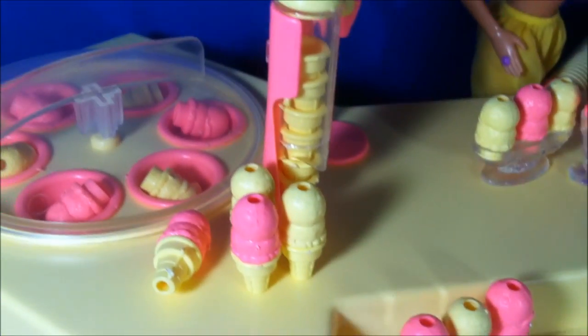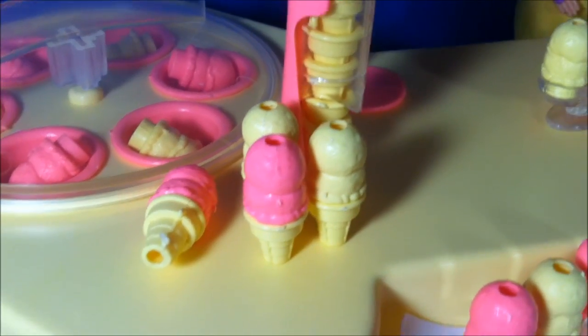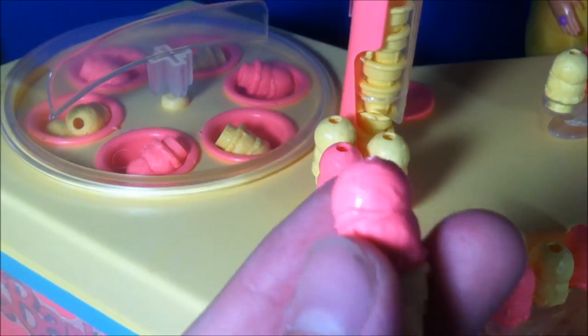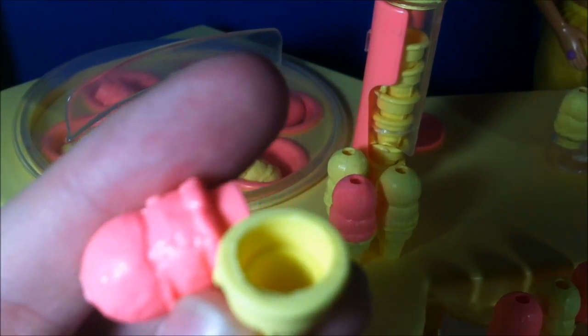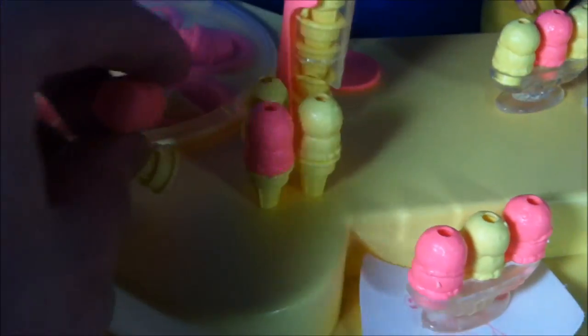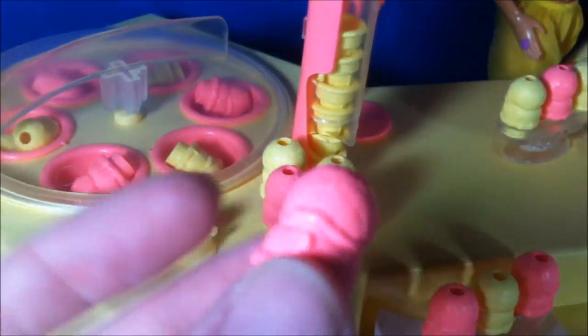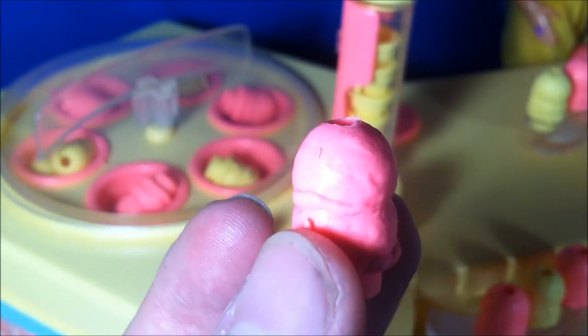Over here we have some cones — just ice creams on little cones. Here is a cone by itself. It actually does look like a cone on the inside — it's kind of cool. And here is the ice cream scoop. They're actually very detailed looking. I don't know if you guys can really get a feel for the detail there.